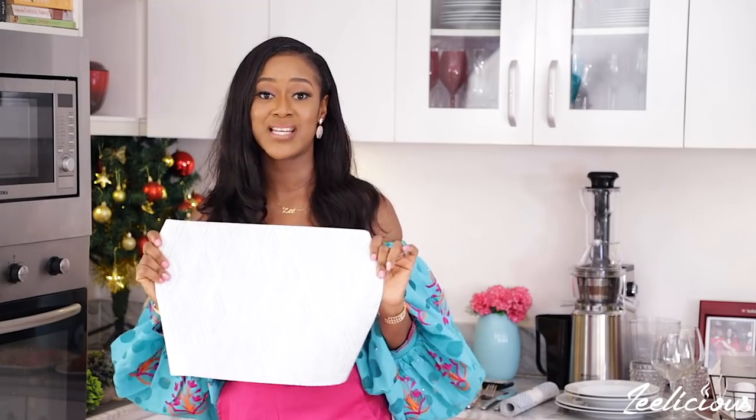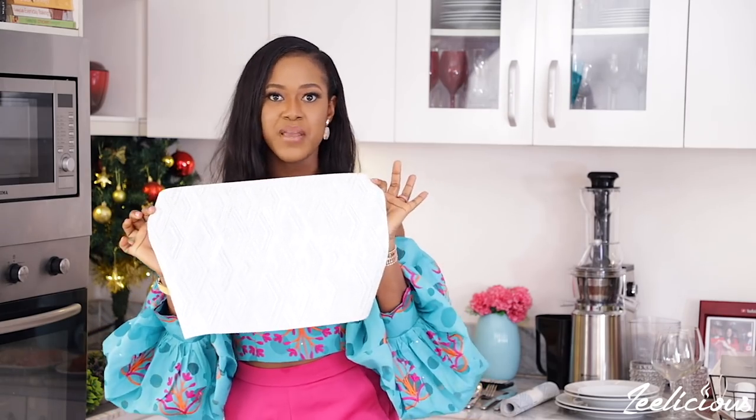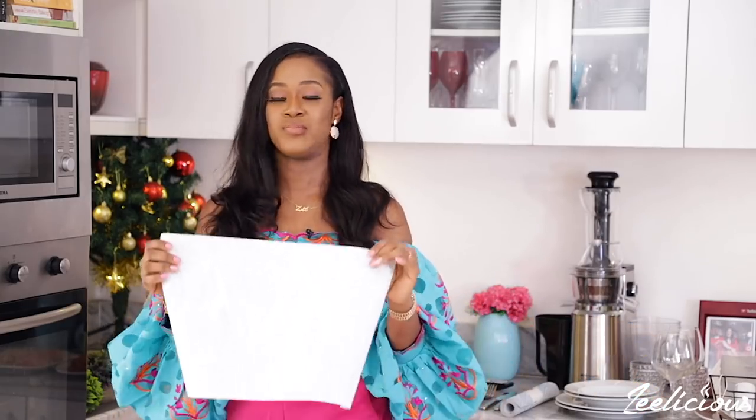You can use a table mat or charger plates, but because this is a home setting, table mats are more ideal. I'm setting the table for two people and I have table mats with a sky blue and white color. The colors of my table mat will determine my overall setup — I always like to create a color-coded look. So since I'm using blue and white mats, every other thing I use will fit that pattern to make the table look really pretty. I'll just lay them like so.